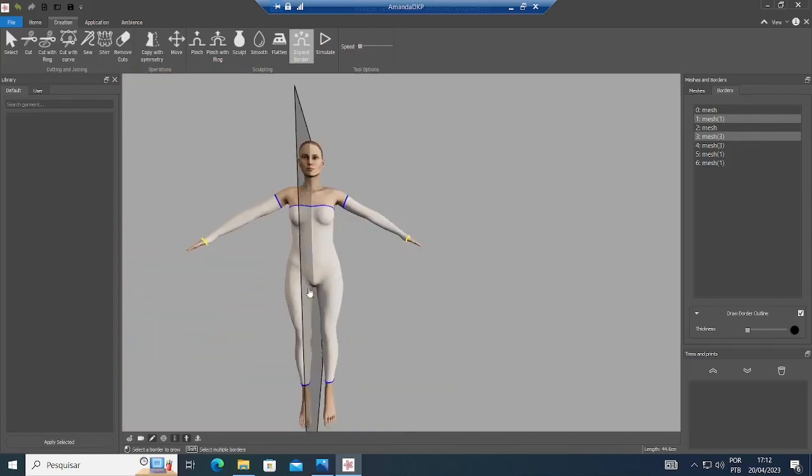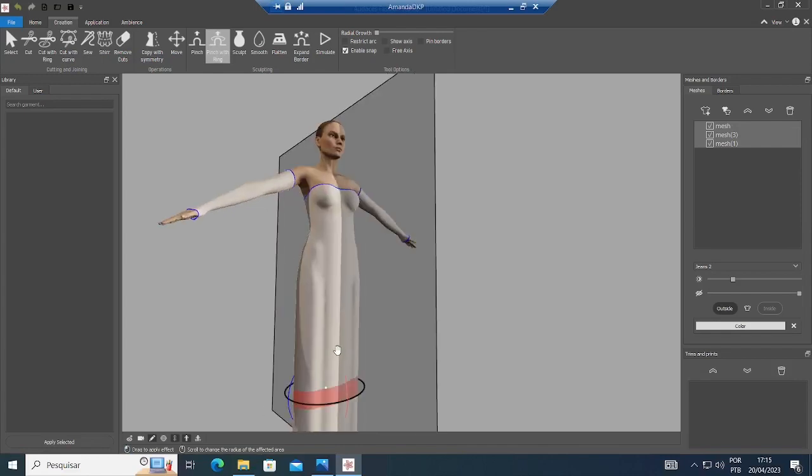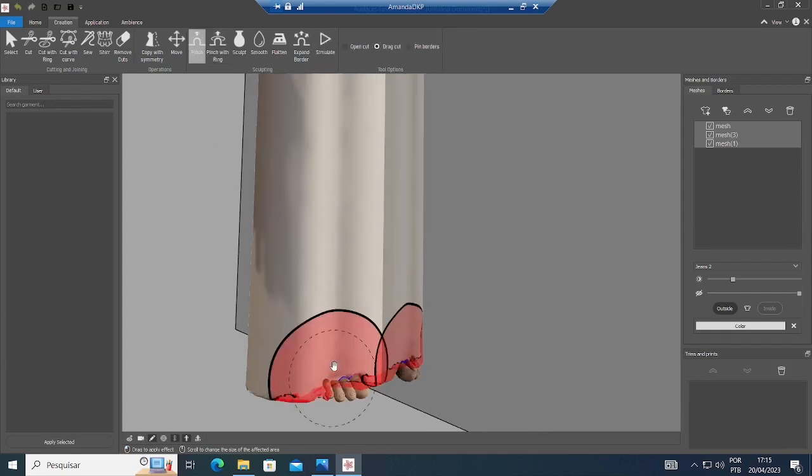Now I only need to make it a dress itself. So I'm gonna go with Pinch with Ring and I will remove the radial growth. Now with Pinch with Ring, I will pull it down to make the skirt — I want it very long. And now with Pinch, I can pull it just a little bit so it covers the feet.